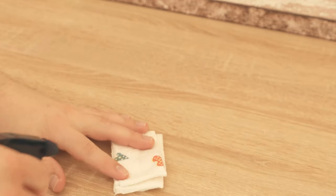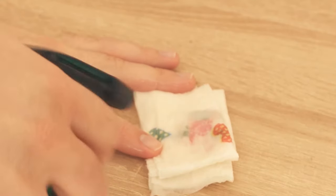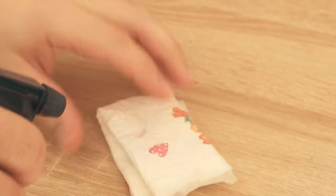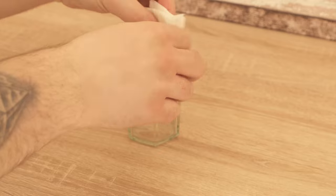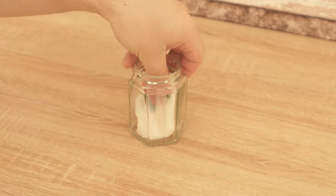Then comes the next step. For this you need a tin or a jar like this. Put the cloth with the seeds in here, put the lid on, and put it in a dark place for two to three weeks.